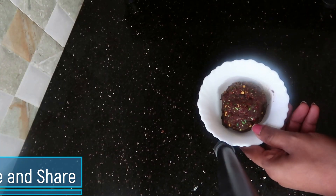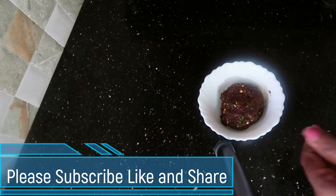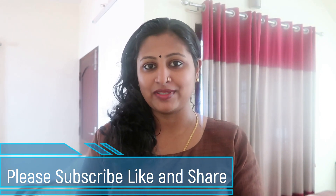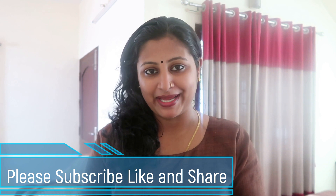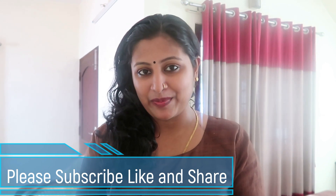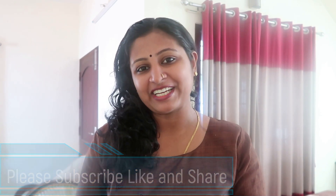It will be nice. Now we have the Chammandhi. We are ready — there is some color. Let me try it. If you have any questions, please leave a comment below. Please subscribe to our channel.